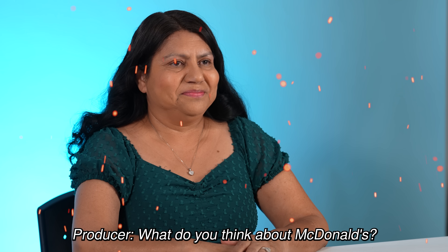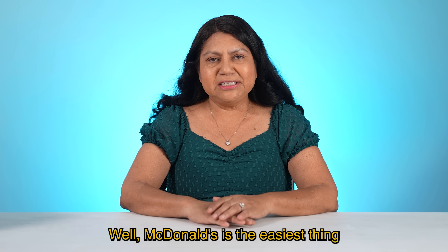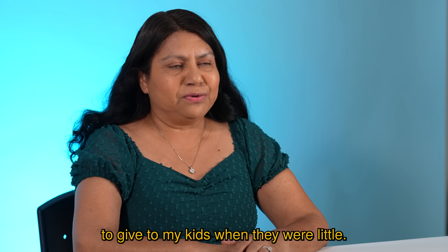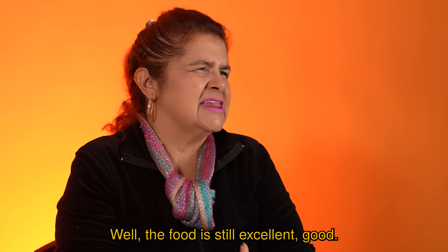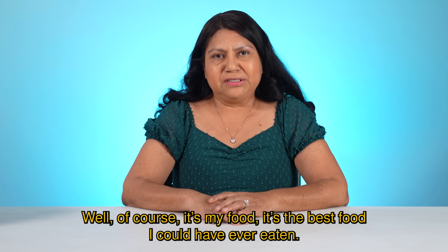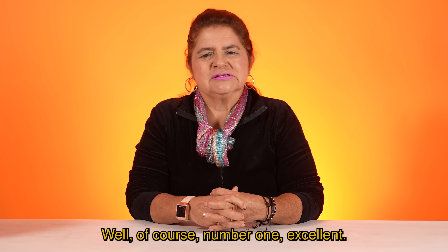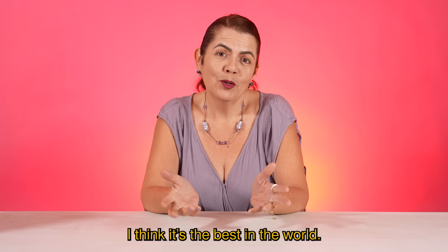What do you think about McDonald's? McDonald's is the easiest thing to give to my kids when they were little. Pues la comida todavía es excelente, buena. No me gusta. What do you think about Mexican food? Of course, it's my food. It's the best food I could have ever eaten. Pues claro, número uno, excelente. Creo que es la mejor del mundo mundial.